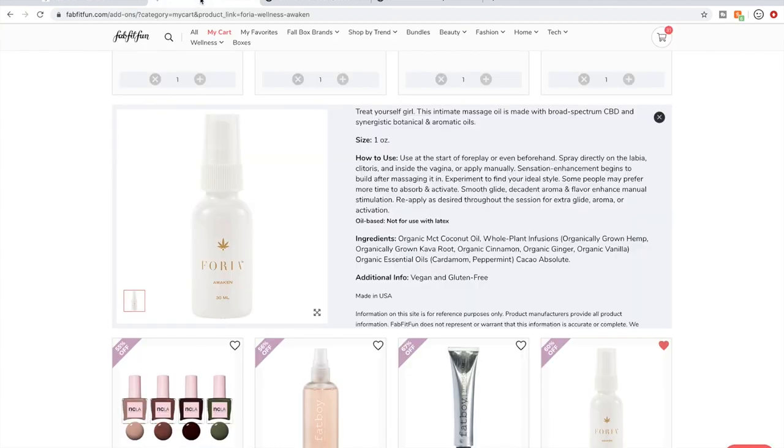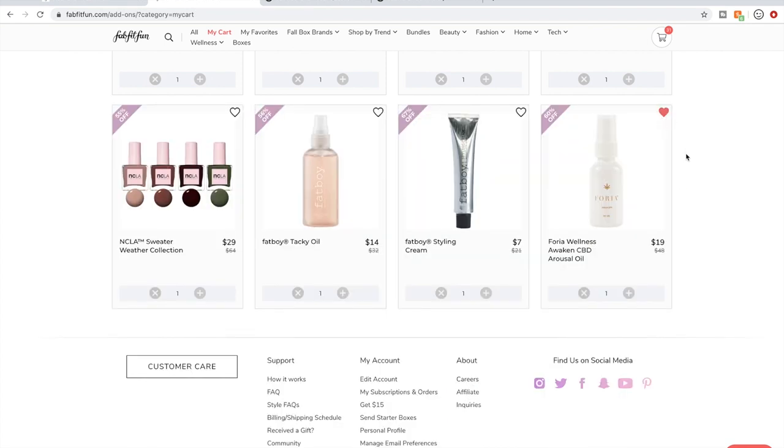The post I saw said it worked and did wonders. And if you search for it and look at reviews online, they're really, really good. I'm 37 and it might be nice to try something like that — that's all I'll say.